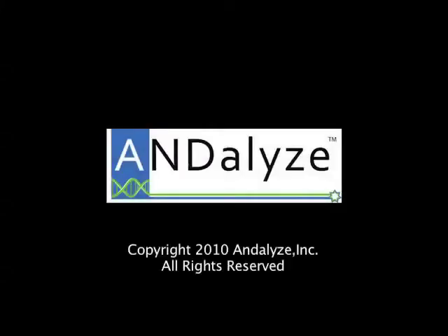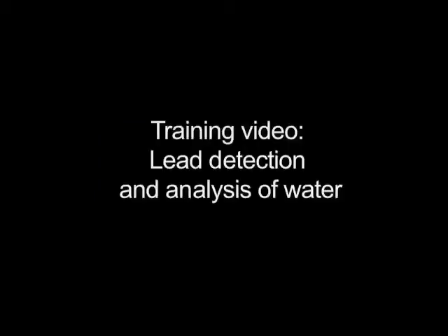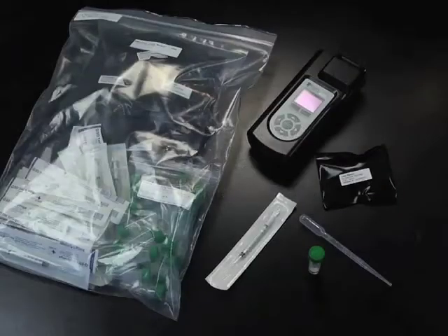Analyze real-time testing powered by DNA. This video shows the process for lead detection and analysis of water using the Analyze fluorometer and heavy metal sensors.